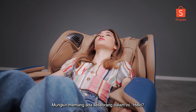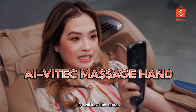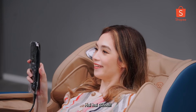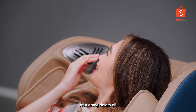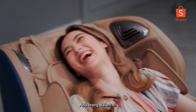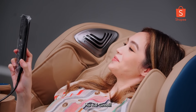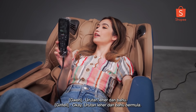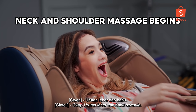Voice control active! Hi hi, Gintell. I am here. There is a person in here! Let me talk to this person. Hi hi, Gintell. I am here. Neck and shoulder massage. Neck and shoulder massage begins.